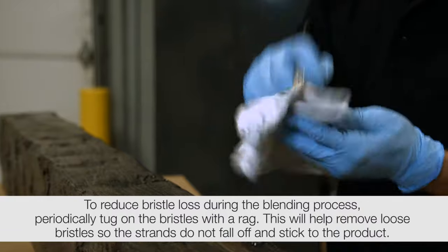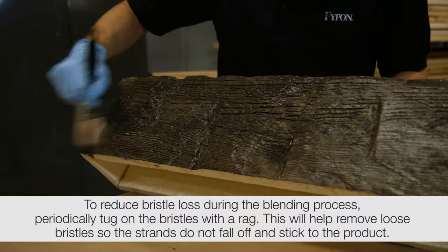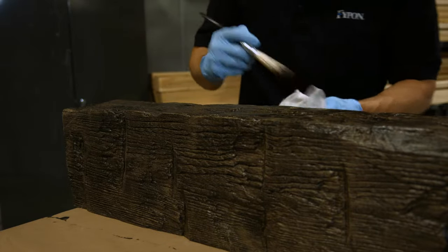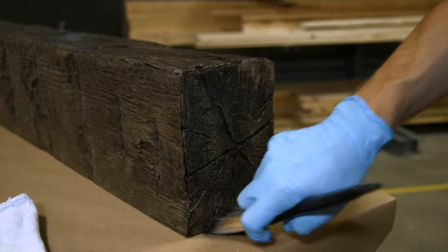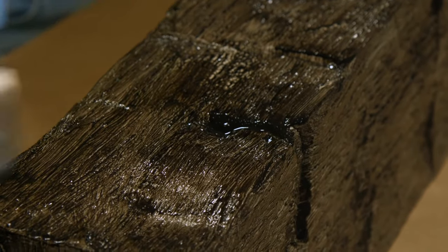Every few strokes, remove the excess stain onto a clean rag or shop towel. Continue this process until you have completed the entire beam or area of the beam. Pay special attention to any deep grooves and corners. Don't let stain collect or pool in these areas. For lighter shades, remove more of the stain when dry brushing. For darker applications, repeat steps two and three, making sure the first application is dry before applying a second coat of stain.